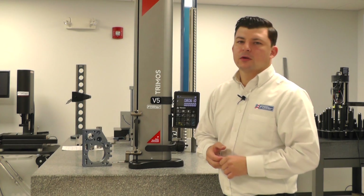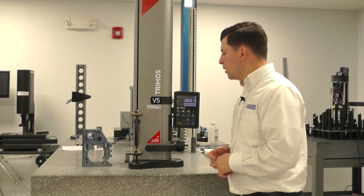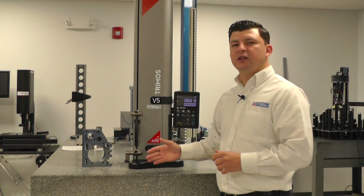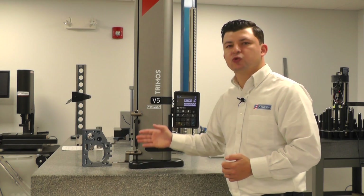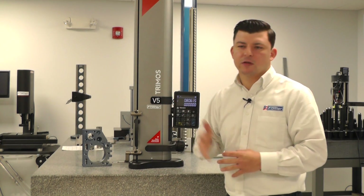Now I'm going to show you how to measure a diameter. Measuring a diameter is a very simple process with this gauge. We have the ability to simply engage the probe slightly off-center of our diameter, and then tram that probe through, sweep it through the bottom, sweep it through the top. It doesn't matter if you start on the top or the bottom.